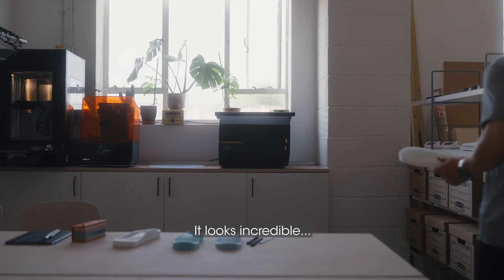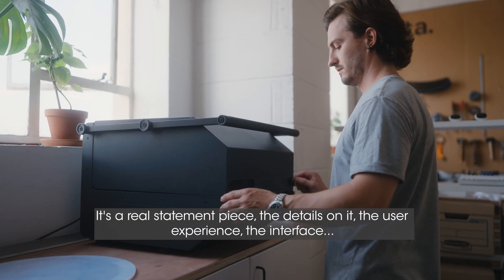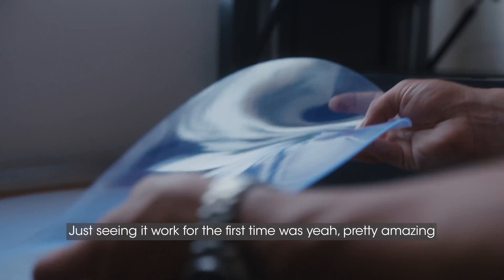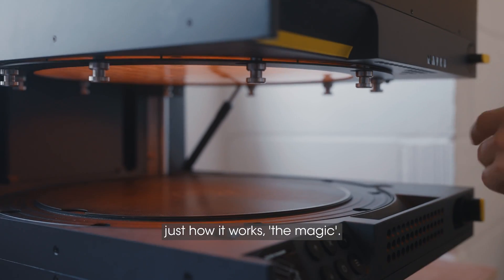It looks incredible. I love that — it's a real statement piece. The details on it, the user experience, the interface. And it's got a timeless quality about it as well. Just seeing it work for the first time was pretty amazing — just how it works, the magic.